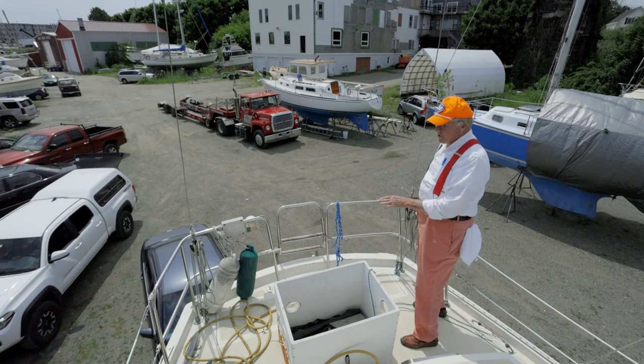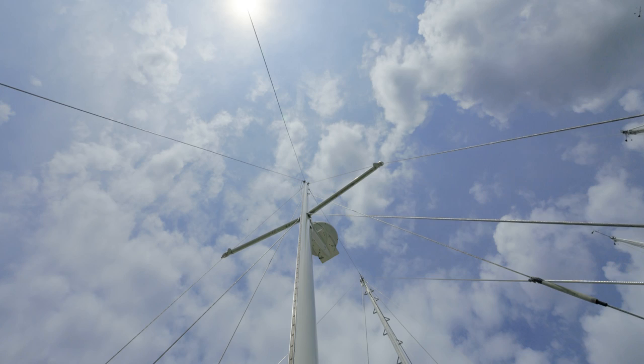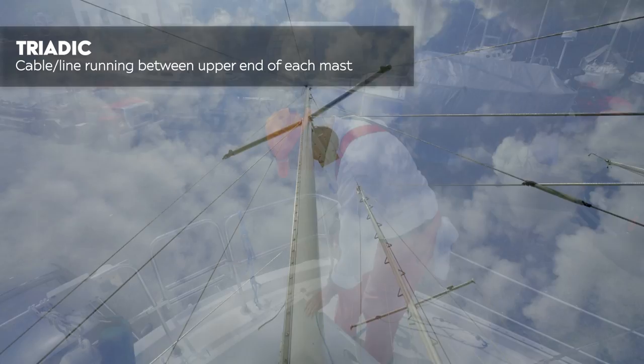On the stern we've got two sets of running backstays here — this mast is pretty well stayed. It has the two running backs, a set of uppers, a set of lowers, lower forwards and lower aft. And one more line up there — if you look right at the masthead you'll see the triadic. If the main mast falls over, it's going to try and pull the mizzen mast too.